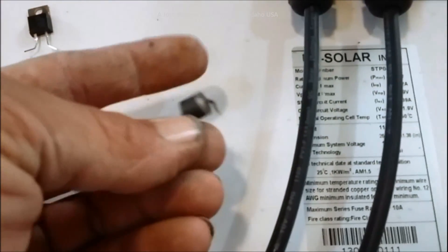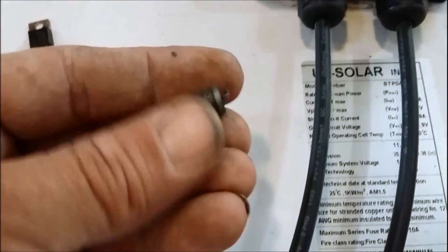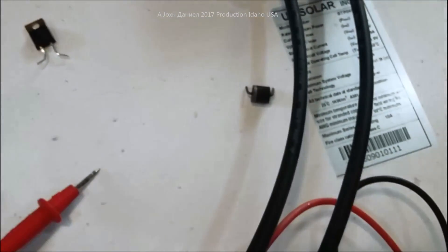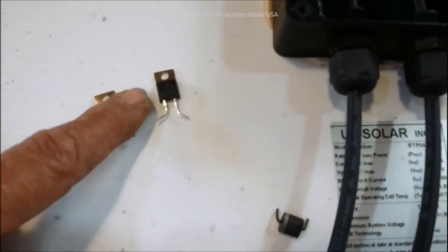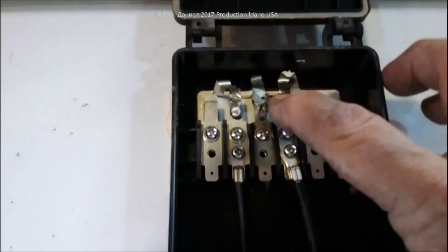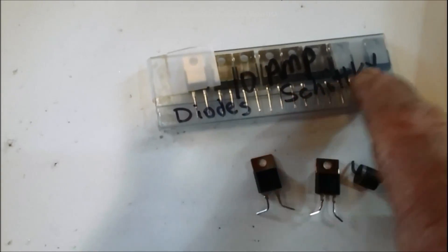We've got a solar panel that decided to give up the ghost. What it was, was a 10 amp cheap Chinese diode. The problem with these is they're very inefficient - they work, but sometimes if my controller asks for way more than the panel can handle, these cheap diodes they put in the panel from the factory don't last very long. This one here is a little crispy and it's going to be replaced with a Schottky diode.